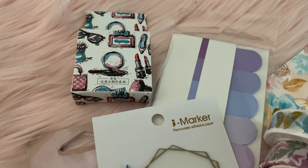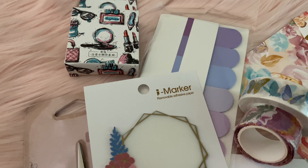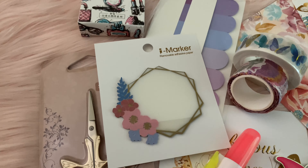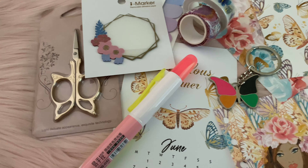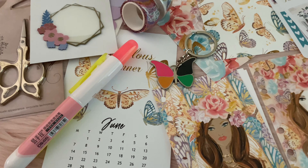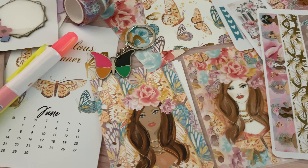Here is everything I received in my box. I really do like the theme — this is so cute and I love it. I like that it's undated, so you can use it any time of the year.